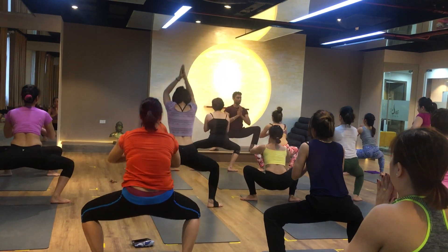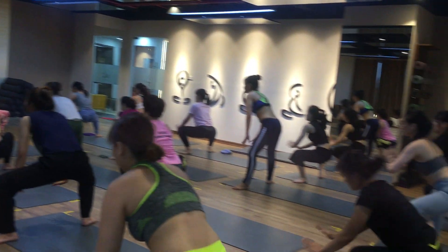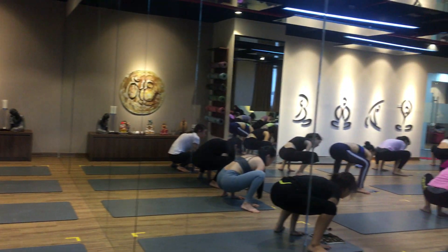All right, same thing on the other side — one, two, three, and five. Throw your hands down and now open the legs yourself.